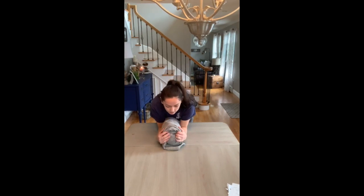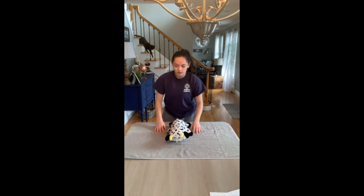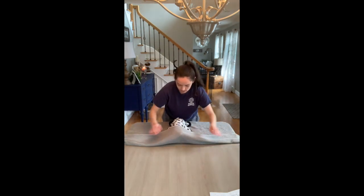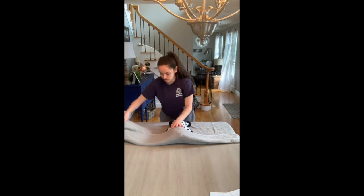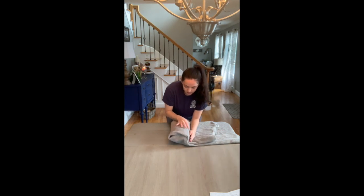So next is the burrito wrap — they will be starting on the towel. It should go like this, covering their head, keeping a hand on them at all times.